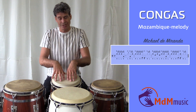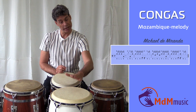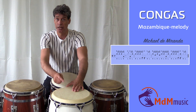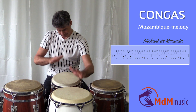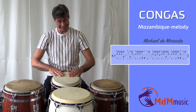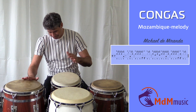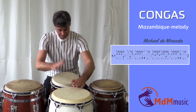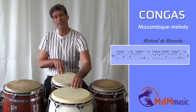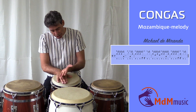So after these three open tones, you go again to the tumba. But now I will play two open tones with my left hand, and the right hand is playing an open tone on the kinto, together with the last tone on the tumba. So these are coming together. Then again, the two slaps and the bass — and this is the first note where I started.